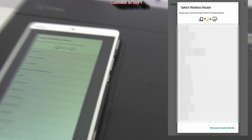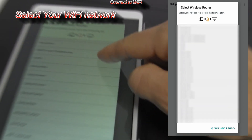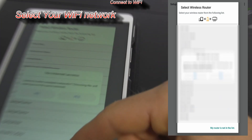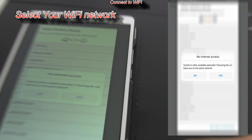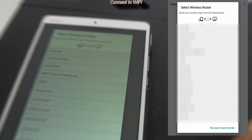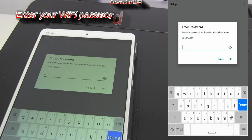Now select your Wi-Fi network from the list. And then enter your Wi-Fi password.